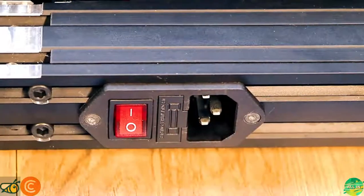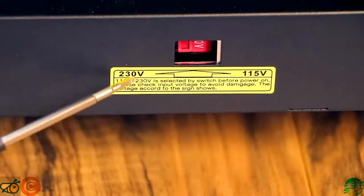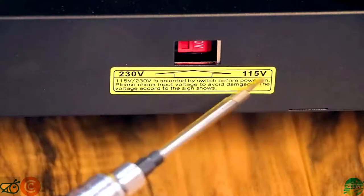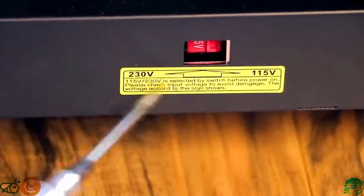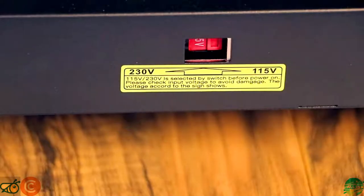Now we're going to turn this and check the switch. We need to make sure our power selector is correct. In this case it did come on the 230 side — it needs to be over here on the 115 side for the U.S. So we're just going to use our allen wrench and push it over. Now it's on the 115 side and we're good to proceed.